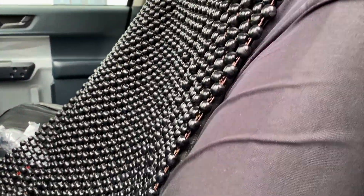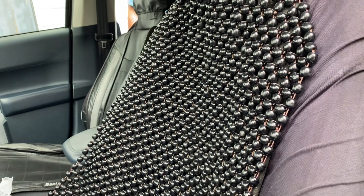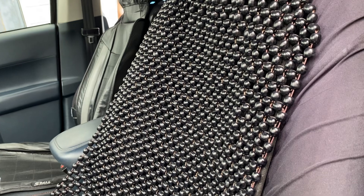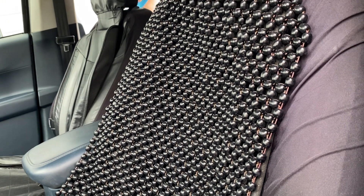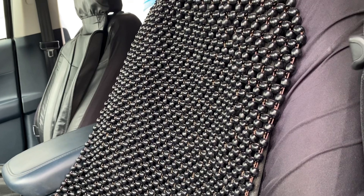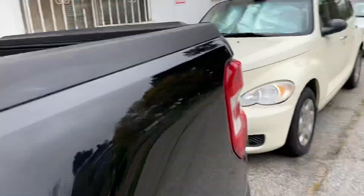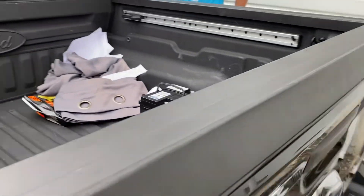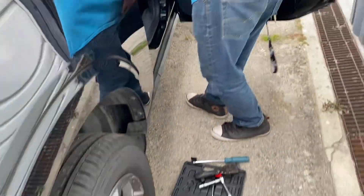Let's see if we got power. We got power! We took out the old battery — let's grab it and put it in the back seat. Perfect. Let's pick up our tools.